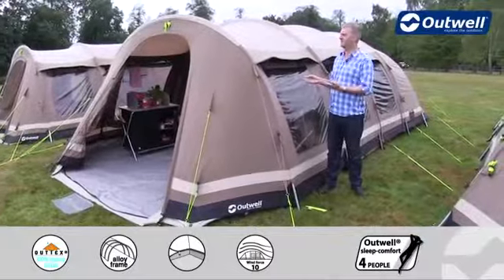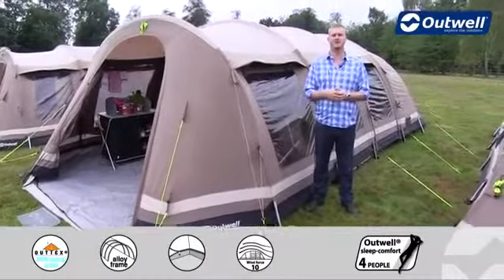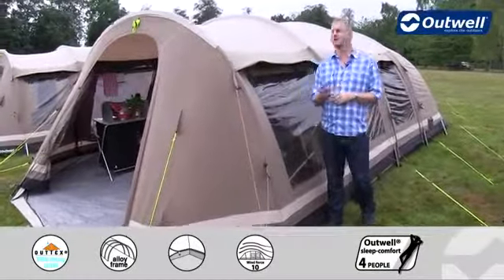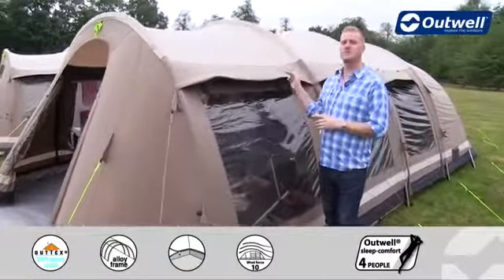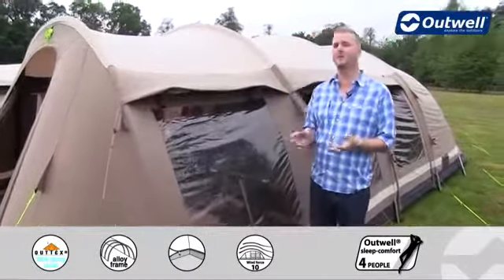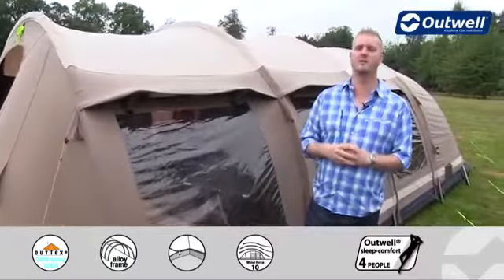Hi and welcome to Outwell and to our Yellowstone Falls from our Ambient collection. This is a four room tunnel tent, it's quite spacious as well which you'll see in a sec once we go inside. There are two bedrooms at the back that can sleep up to six people and it also has two separate living rooms.